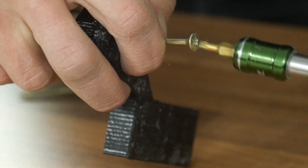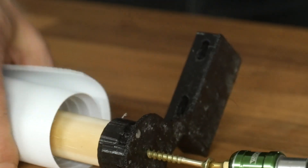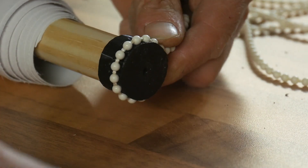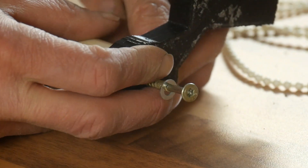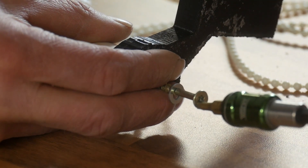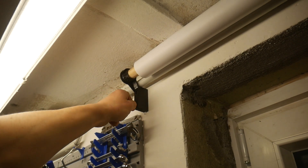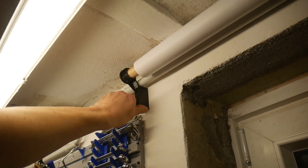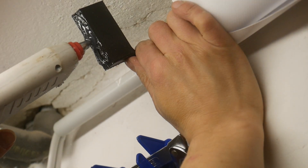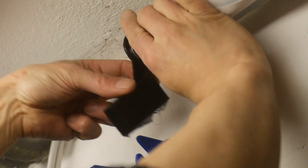Now the two brackets are screwed on. Don't forget washers inside and outside. I designed the brackets with holes to screw them to the wall, but since I have smooth basement walls and I'm pretty lazy — and the hot glue is still hot — I simply glued the brackets to the wall. That seems to work very well.